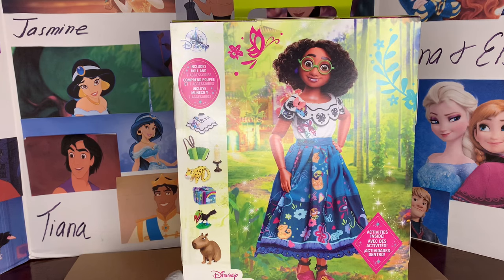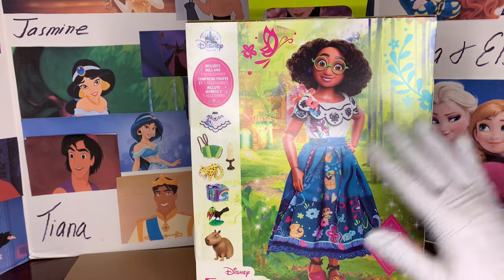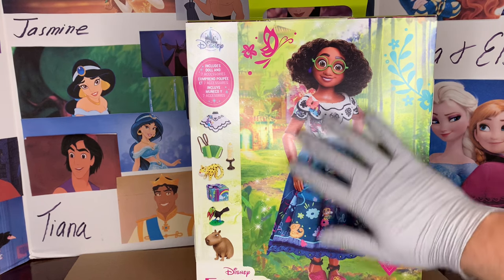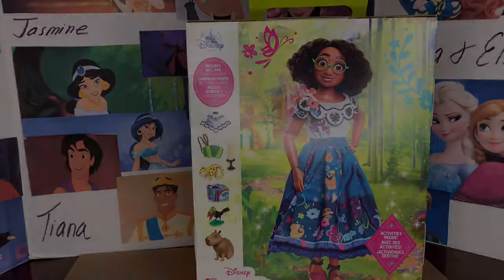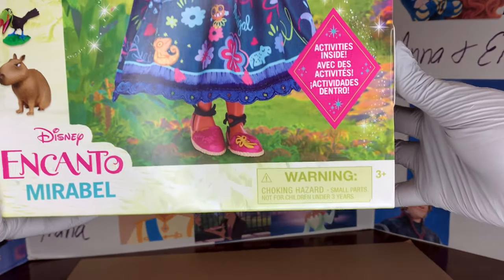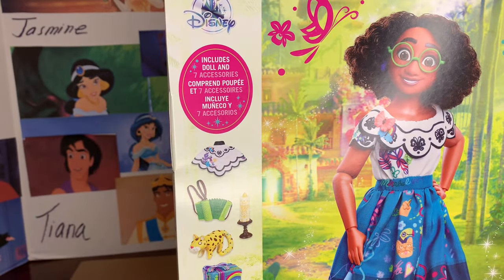Mirabelle is standing in front of Casa and of course she lives in the Encanto where she and her people started a new life after being ran from their previous home. She's very wacky — Mirabelle is always so quirky and that's honestly what makes her such a great character and so relatable. There are sparkles around her, little flowers, and butterflies. The butterfly is actually really symbolic for her relationship with her grandmother.